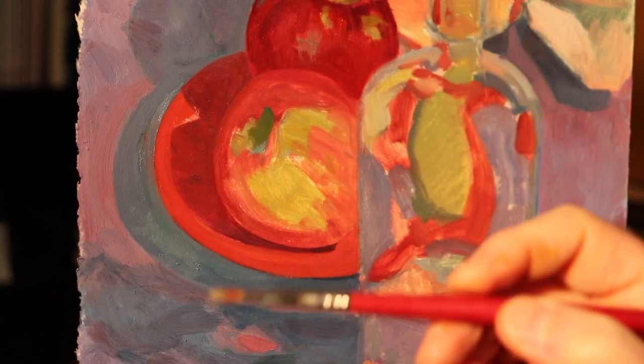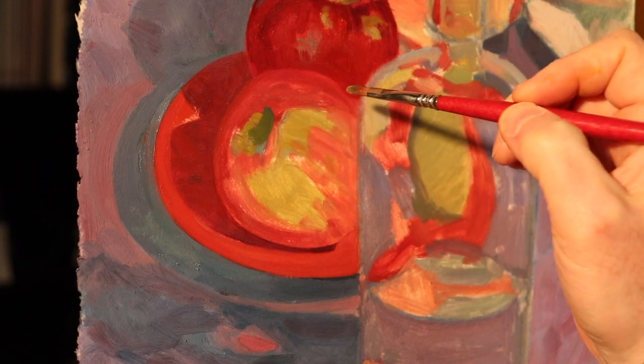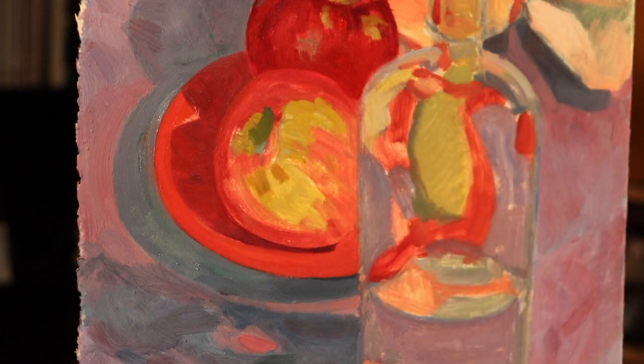I'm slowing the film down here so you can see the pace I'm actually working at. Otherwise these are at 2000% speed. So you can see how slowly I'm actually working — and then I'm painting like a chipmunk here.